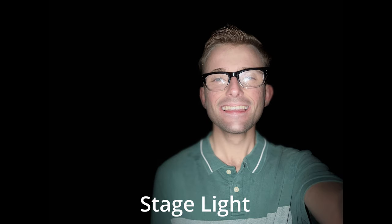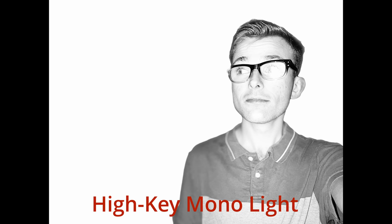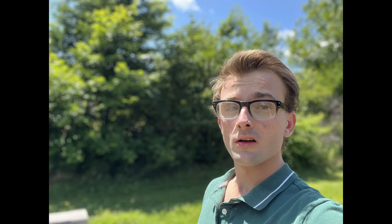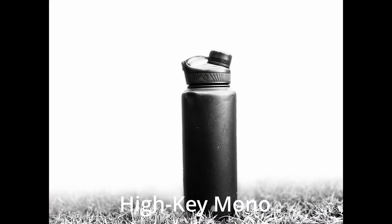Stage Light kind of cut out the background and blurred out my arm. Stage Light Mono again blurred out my arm and brightened up my face. With High Key Mono it looks good from a distance, but looking closer, the edge detection detected my shirt and glasses as objects and blurred them out. There is portrait mode with advanced bokeh and depth control, and portrait lighting with six different effects: Natural, Studio, Contour, Stage, Stage Mono, and High Key Mono.